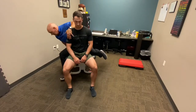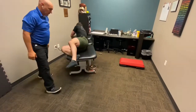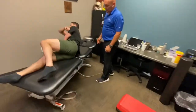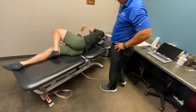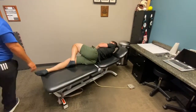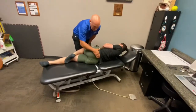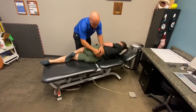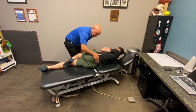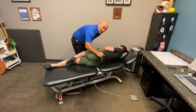Now lay on your side facing this wall. Another way to palpate the SI joint is to place your hands over the sacroiliac joint, apply a little bit of pressure through the femur, then joint play and feel for a gapping motion.